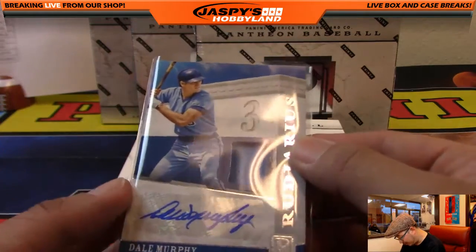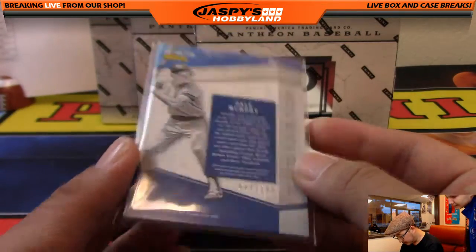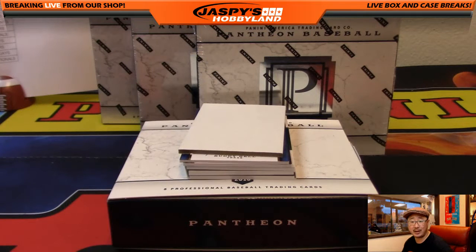Dale Murphy — I'm assuming Braves on the checklist. We'll look that up just for peace of mind. Checking cardboardconnection.com — all of his cards are Braves, yeah, it's all Braves. There's even a picture on the site that confirms it.